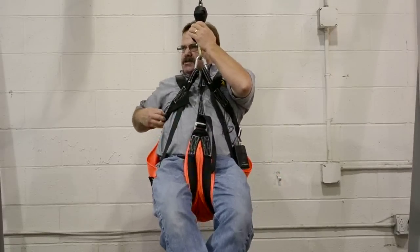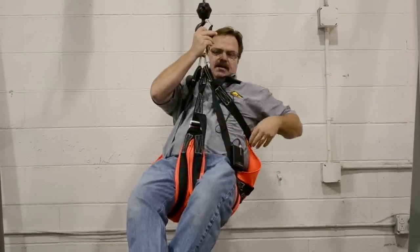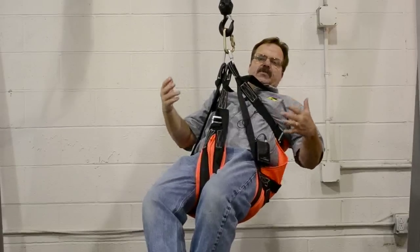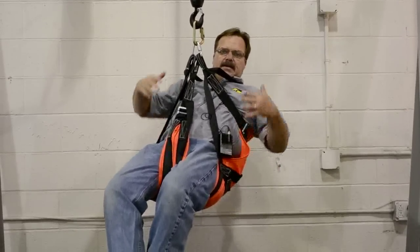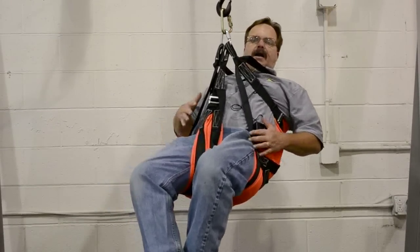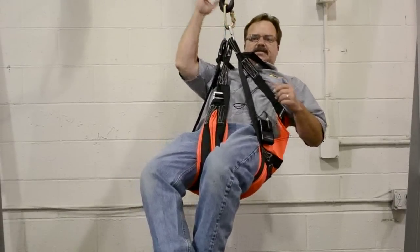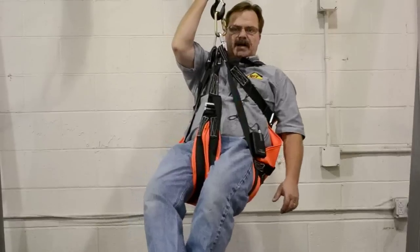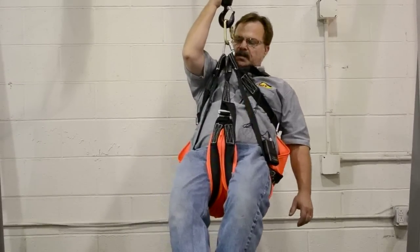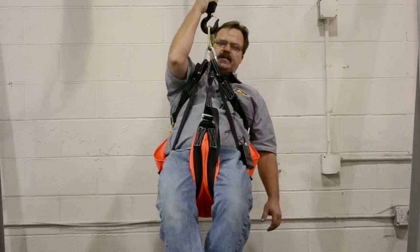If I loosen the side straps up just a little bit, that puts the body in more of a reclining position for individuals that you have to rescue who are panicky. They can just sit back and relax. You can tell that it completely cradles the entire body. This harness is ANSI Z359.1 certified, and it's a one-size-fits-most. It's very lightweight, very durable. Contact us if you have any questions.